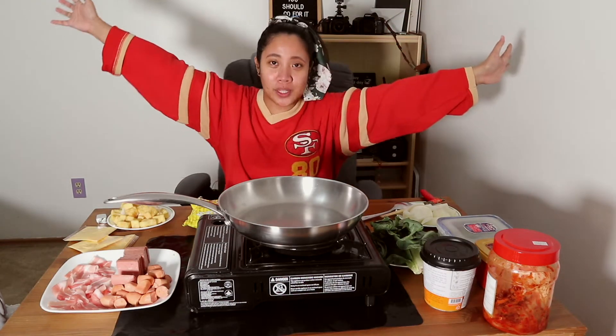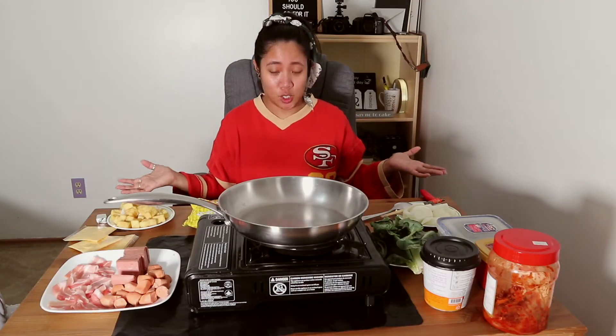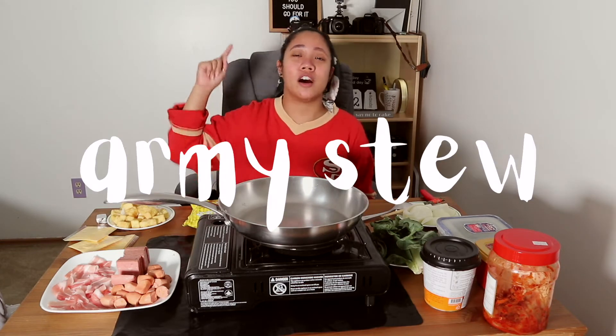Welcome back to the blog! Glad to have you here at my talk show, where I will teach you how to cook budae jjigae, or army stew in English. Before I start, I'm going to introduce you guys to all the ingredients that I will be using for today.